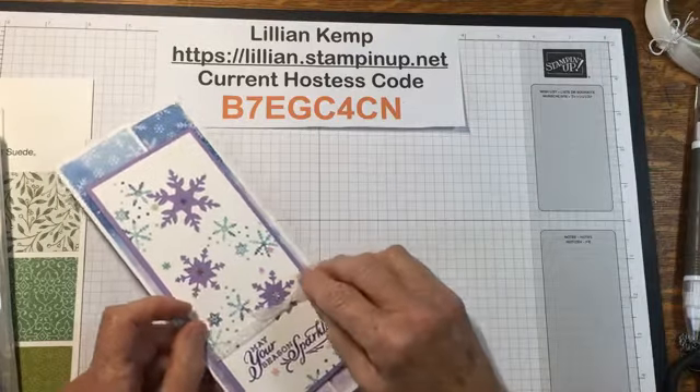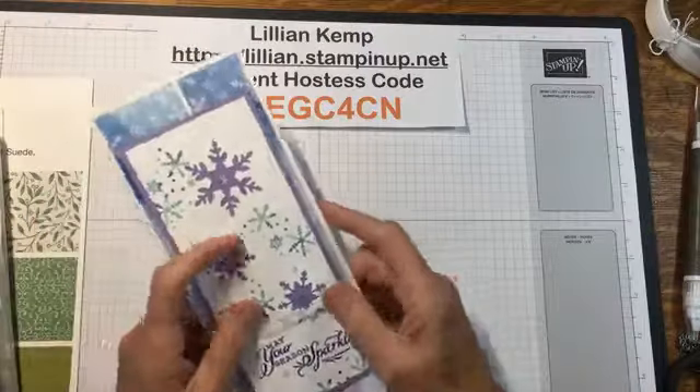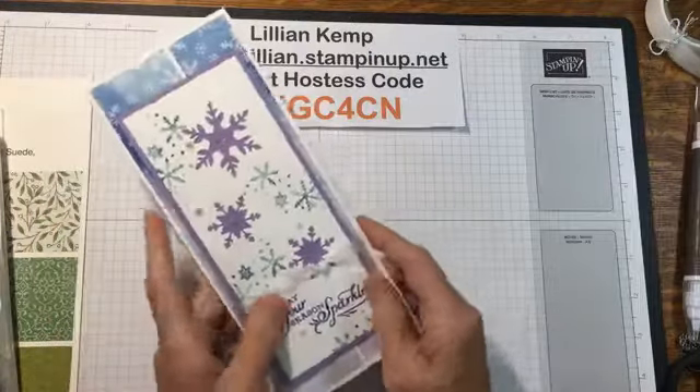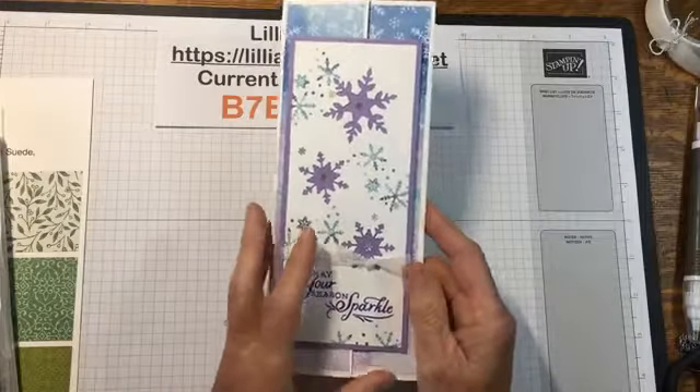Hi everyone, it's Lillian here and I'm just hopping on to do an impromptu Facebook Live. My name is Lillian Kemp and I'm coming to you from Spruce Grove, Alberta, Canada and my business name is Stamper's Niche.